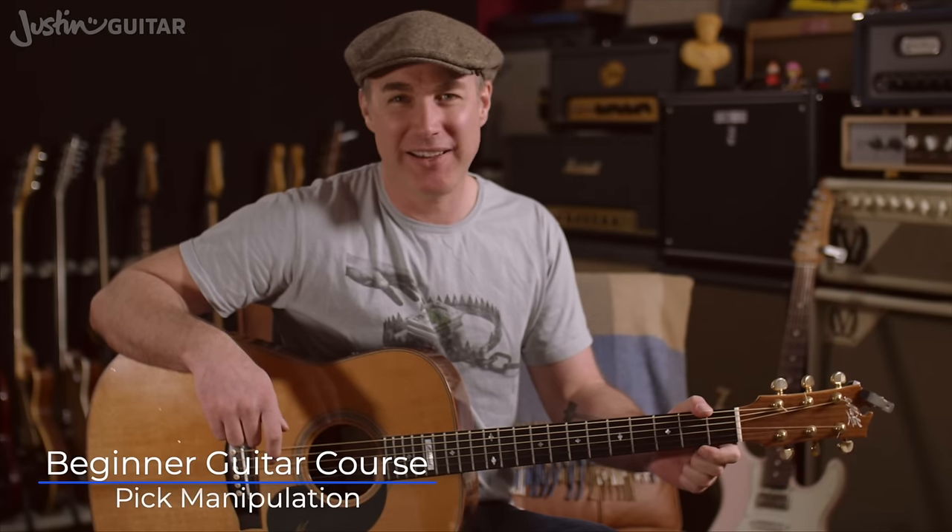Hey, how you doing? Justin back with you today. I want to talk a little bit about pick manipulation.